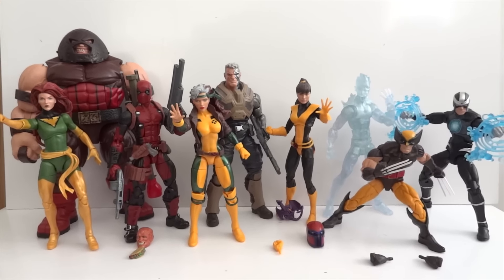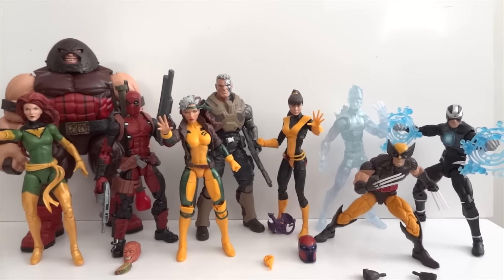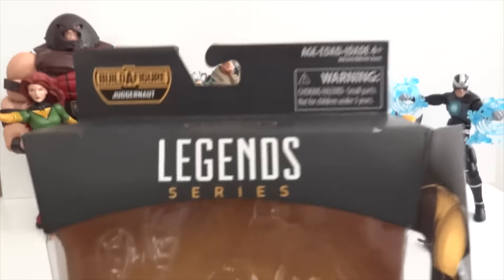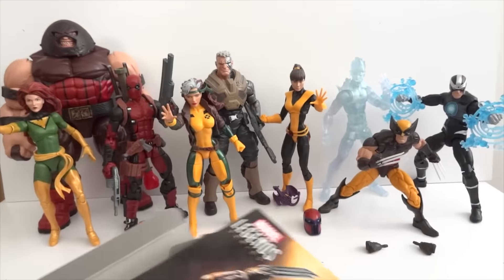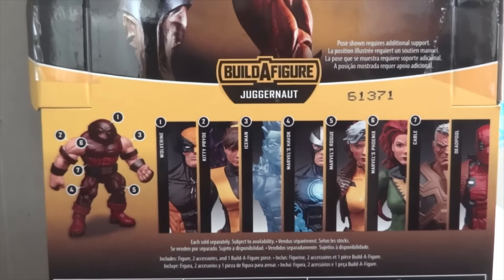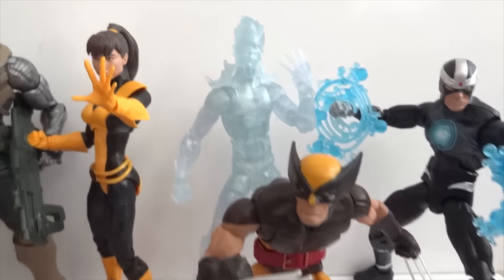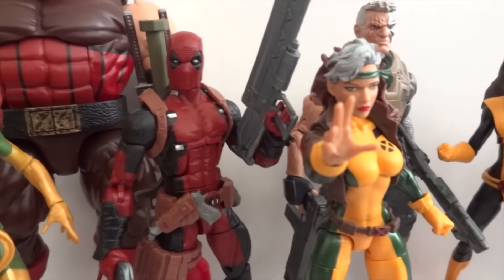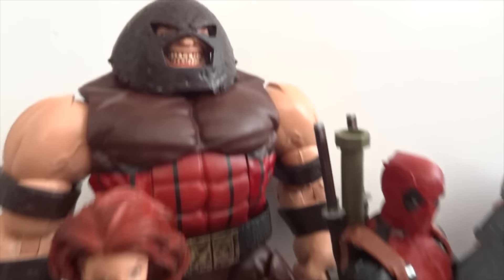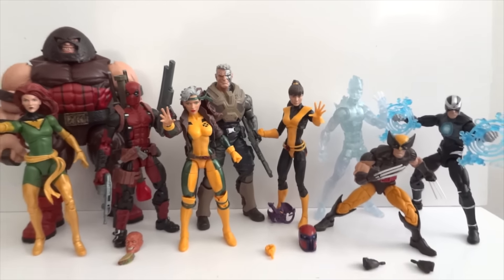Today I'm going to give you a detailed look at this Marvel Legends X-Men Legends assortment set. On the back of Wolverine's box, here are all the figures in this wave — you can build Juggernaut from this. We have Havoc, Wolverine, Iceman, Kitty Pryde, Cable, Rogue, Deadpool, and Phoenix, plus Juggernaut as the build-a-figure — eight figures and one build-a-figure, which makes nine.